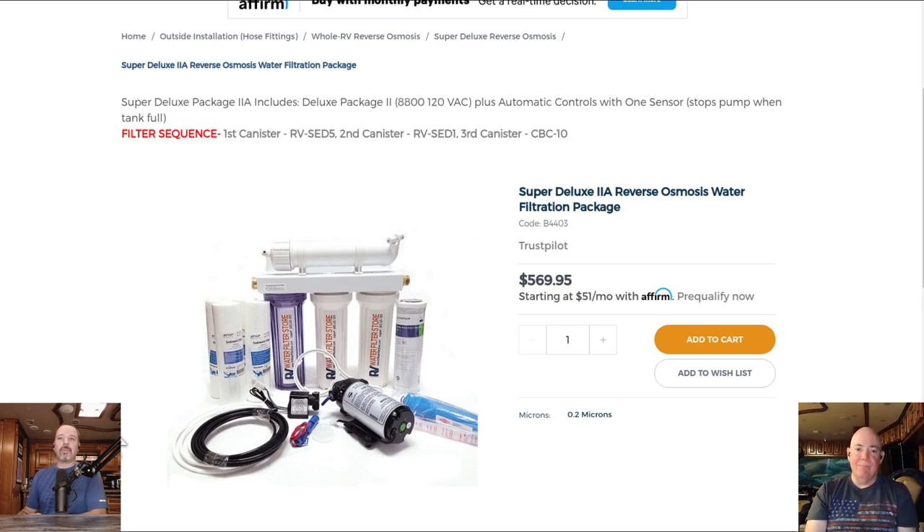The reason to go with the Super Deluxe 2A package specifically: it includes the three-stage pre-filtration so your RO membranes last much longer, the control valve, the boost pump, and a float switch. The float switch goes into your fresh water tank at the high-water mark. When the tank fills to 100%, it automatically shuts off the water pump; when the level drops, it turns the pump back on — so you always have water.